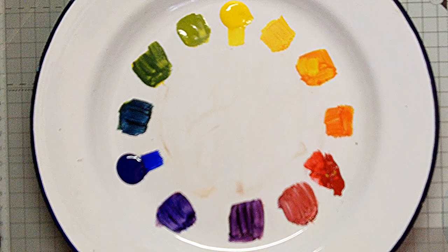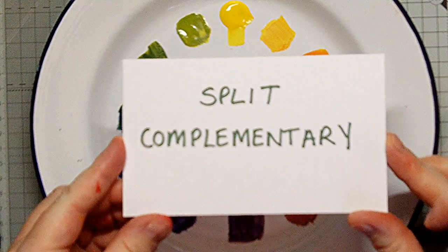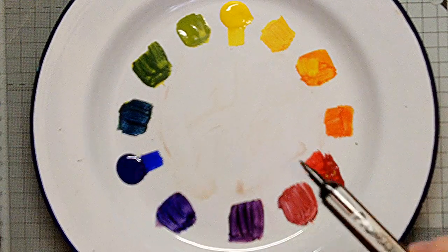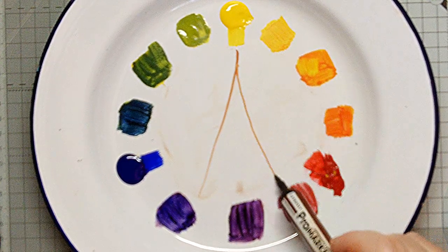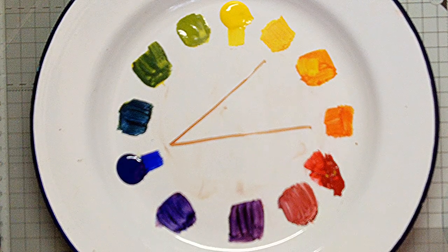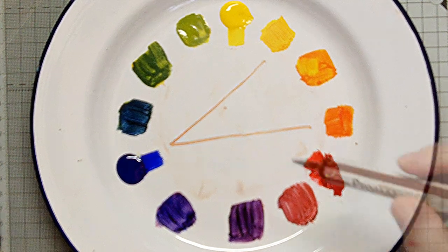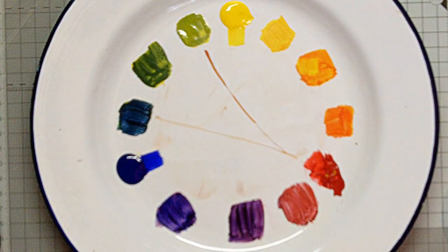You could even use a split complementary. That means choosing one colour plus the two colours either side of the complementary. For example, yellow, blue-violet and red-violet. Or maybe blue plus yellow-orange and red-orange. Or maybe even red with yellow-green and blue-green.